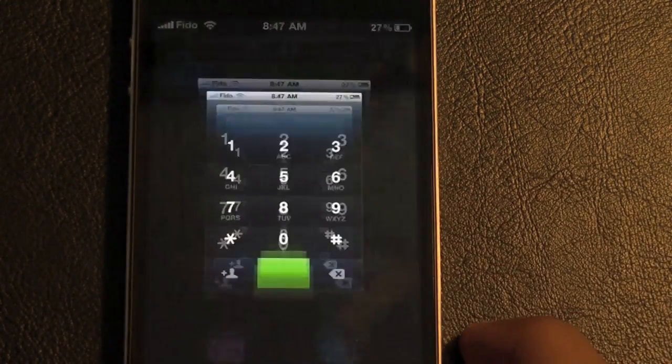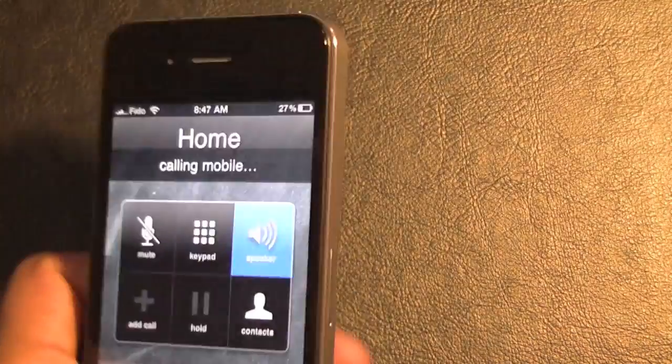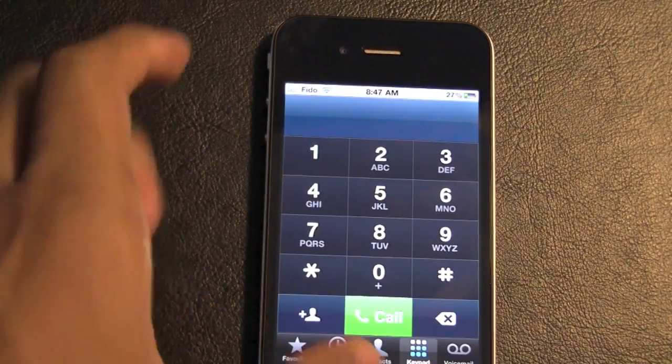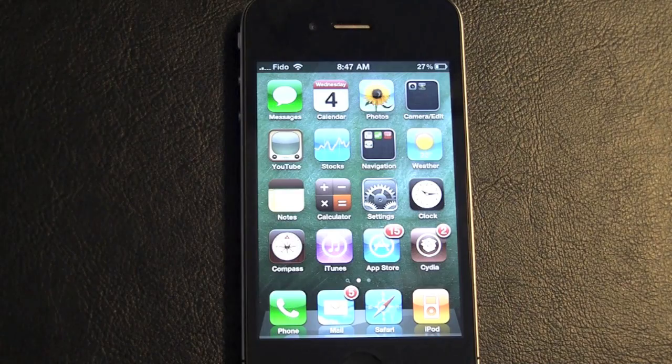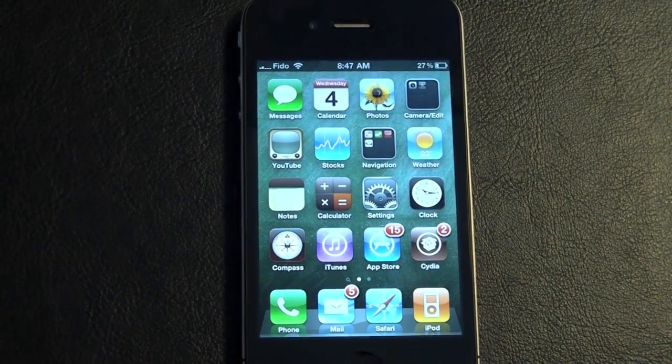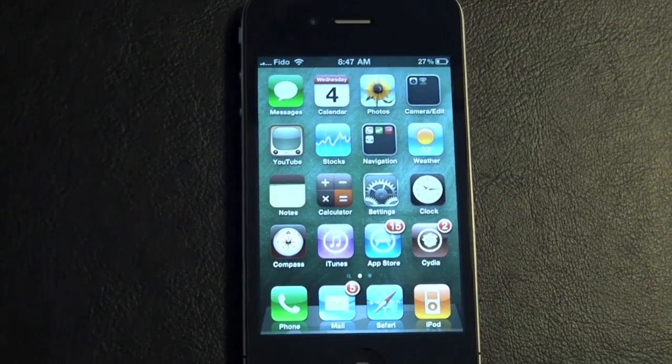You can see the Fido bars there. I'll show you it's actually working by calling my house. And as you can see, there's an incoming call — so that proves it actually does work. This is an AT&T phone. All right guys, that's about it — thanks for watching the how-to unlock the iPhone 4. Peace!